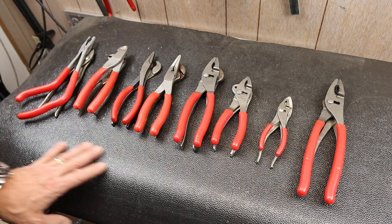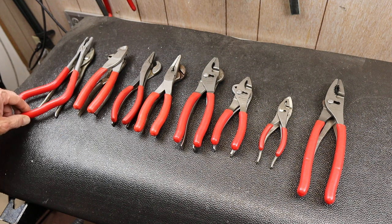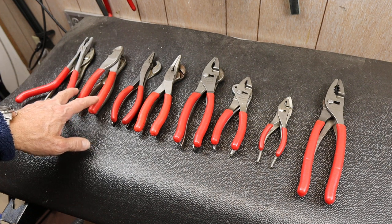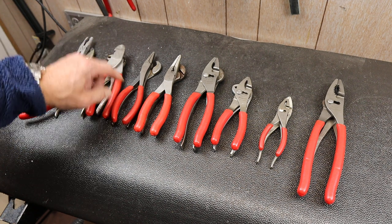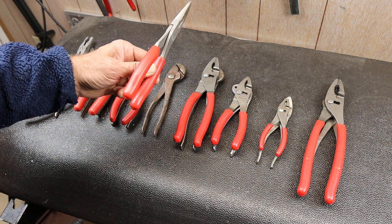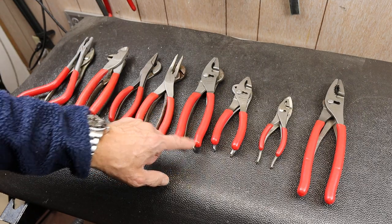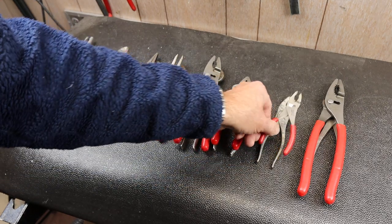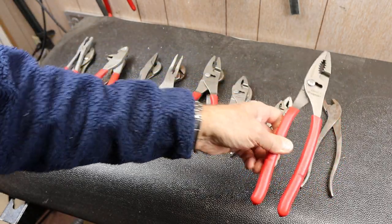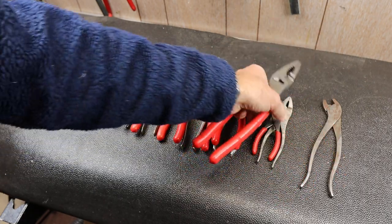I've got a nice set of Snap-ons here, and they all feature the red comfort grip vinyl — from the standard size, to the small one, all the way up to their largest plier. They've put a red comfort grip vinyl on all of them.